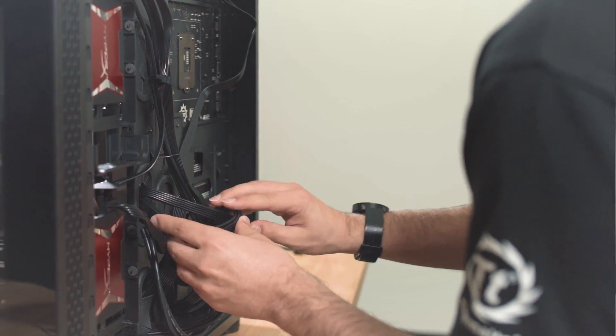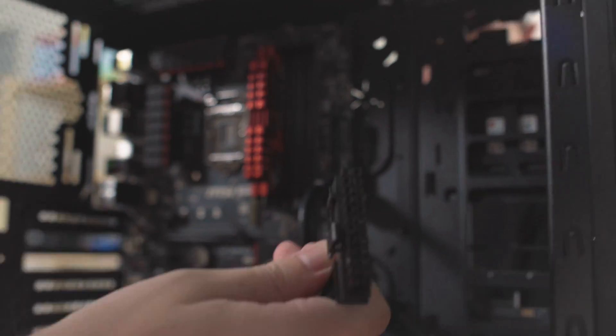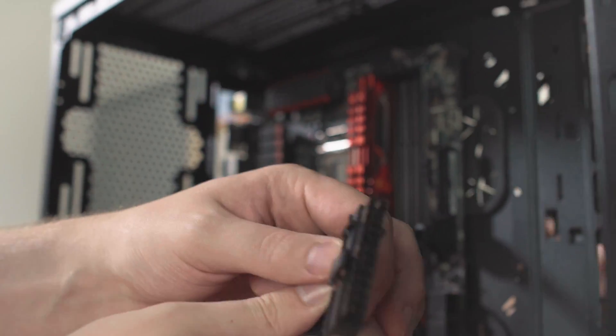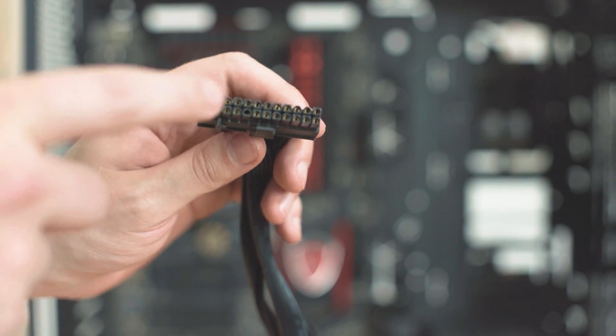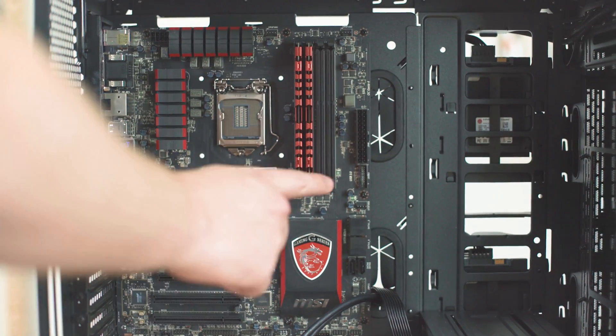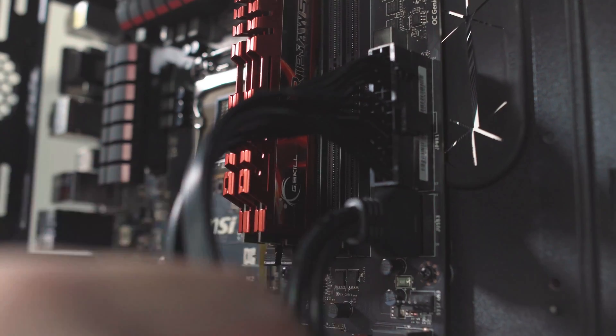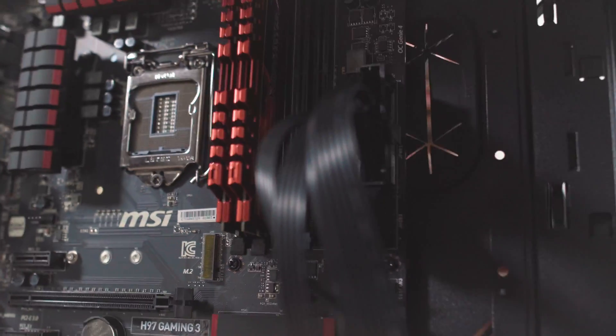Jeremy has just passed through the 24-pin motherboard connector — it's the big one, the one with the clip on one side. That clip tells you which direction it needs to go in; the clip lines up with the matching clip on the motherboard port and it goes in this way. So right-hand side, biggest port, biggest cable — they go together.